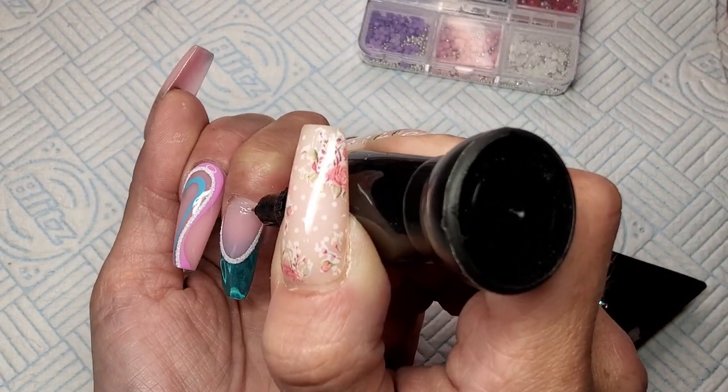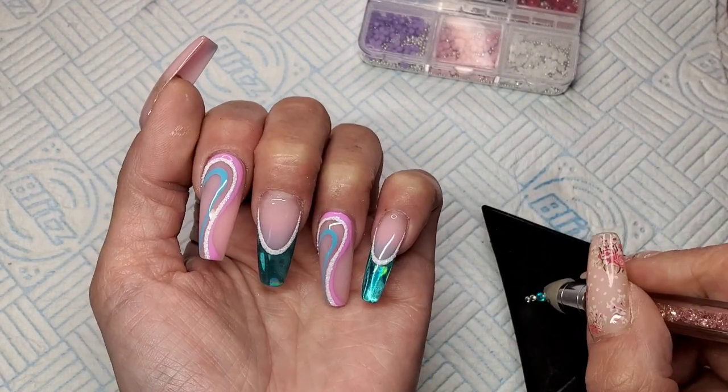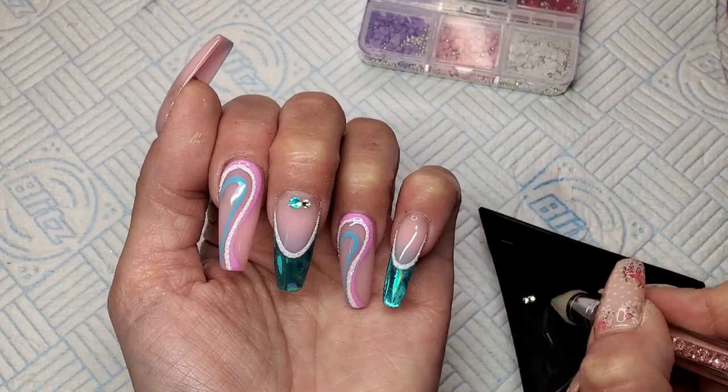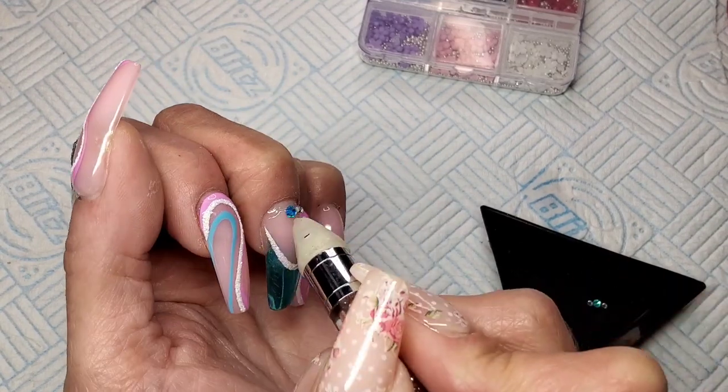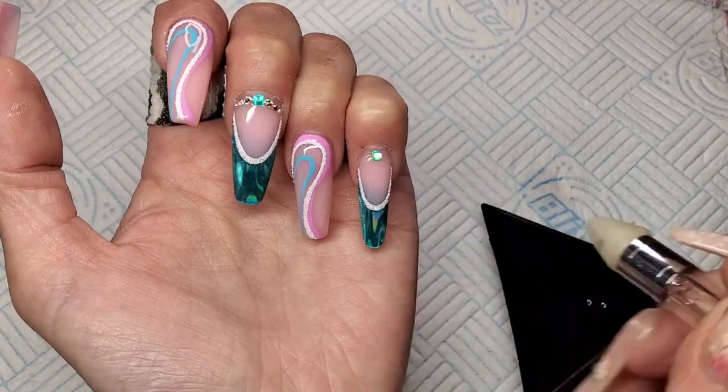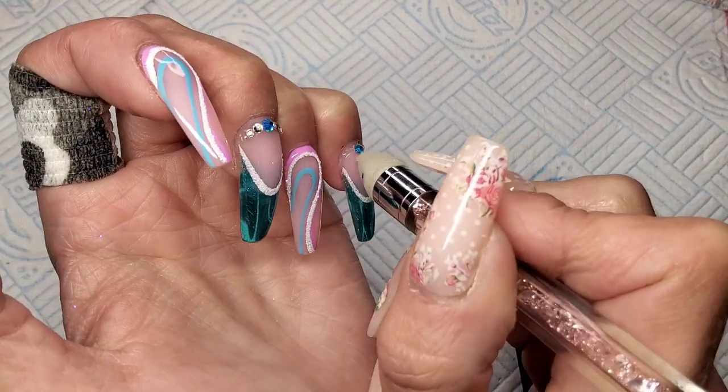I'm using some gem glue that cures in the lamp and I'm just going to get some gems stuck on these nails. I've also got some little flowery things I'm going to stick on as well, so I'll let you watch and I'll be back at the end.